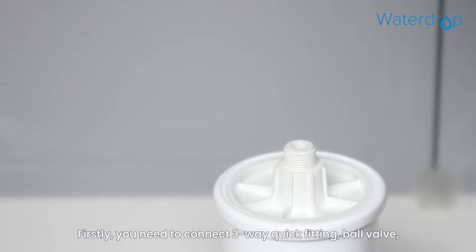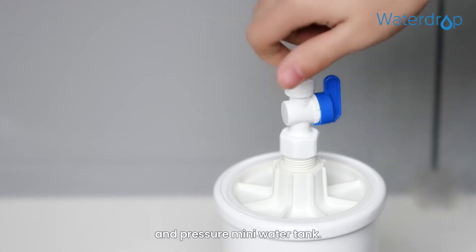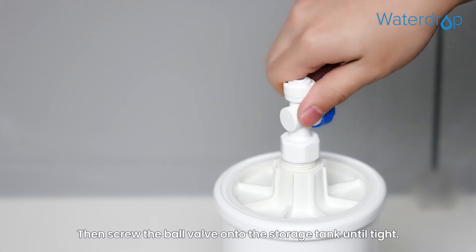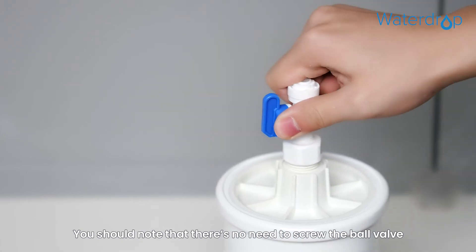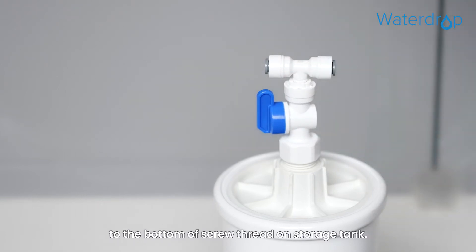Step 1. Firstly, you need to connect the 3-way quick fitting, ball valve, and pressure mini water tank. Then screw the ball valve onto the storage tank until tight. You should note that there's no need to screw the ball valve to the bottom of the screw thread on the storage tank.